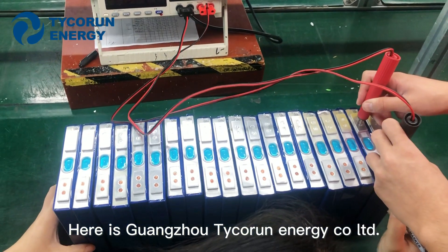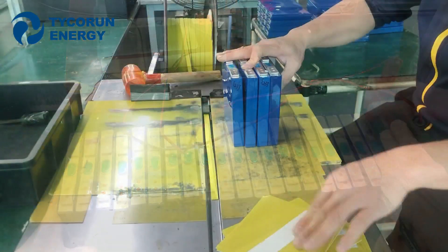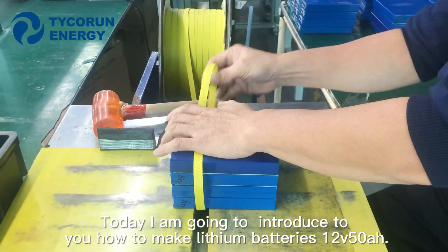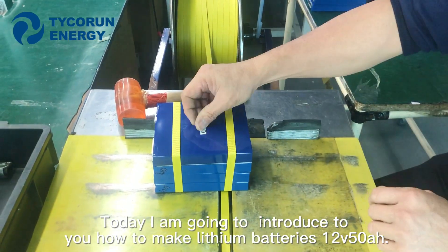Hi guys, here is Guangzhou Tigran Energy Call Ltd. Today I'm going to introduce you to how to make lithium batteries in 12V, 50Ah.